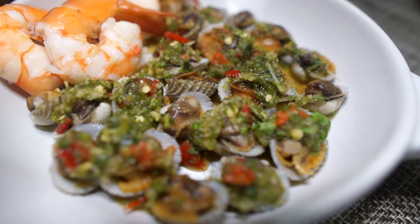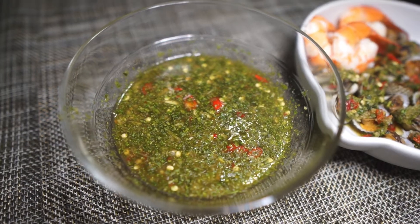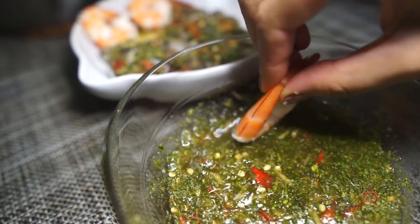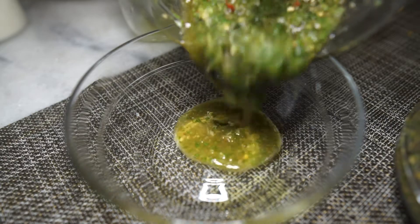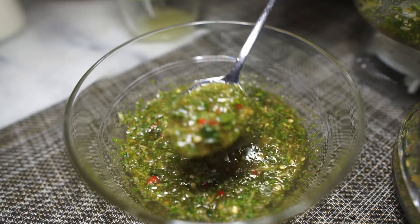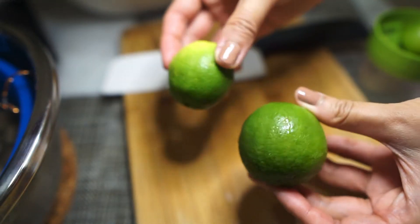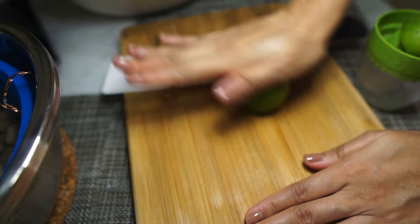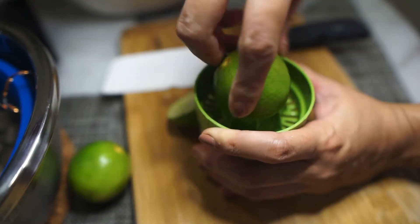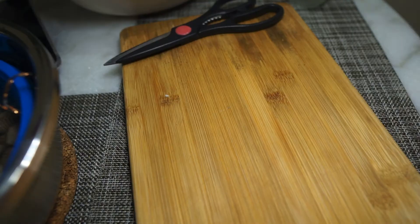Today we're making a spicy, tangy, sweet Thai dipping sauce that is the perfect complement for fresh seafood. It also has a really nice fresh bite to it and is super easy to make. This dipping sauce is similar to my yum mama sauce and has your typical Thai flavors of spicy, sweet, and sour. For the sour, we have lime juice — let me go ahead and juice this.